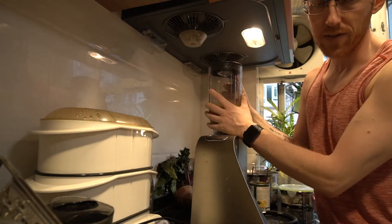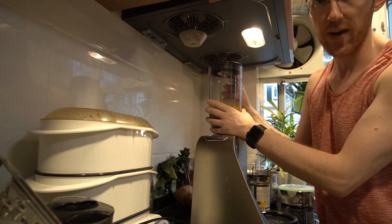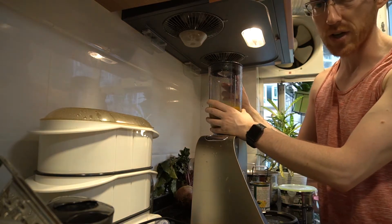It begins by blending the fruits — for me it does anyway. You don't have to. You could actually try and fit whole fruit pieces into the bottle if you wanted to.